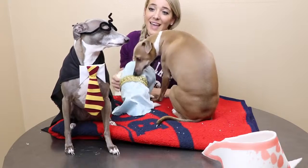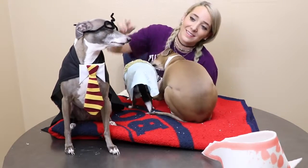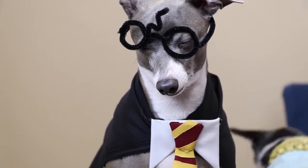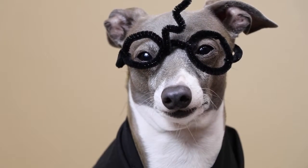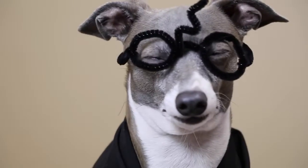Kermit still doesn't care. Kermit, can you see into another dimension with those glasses on? Kermit care. Kermit care more. Kermit, say goodbye. Kermit, you want a treat?